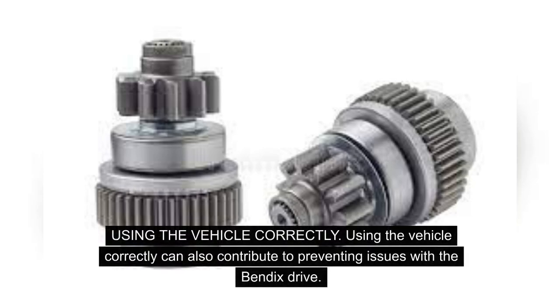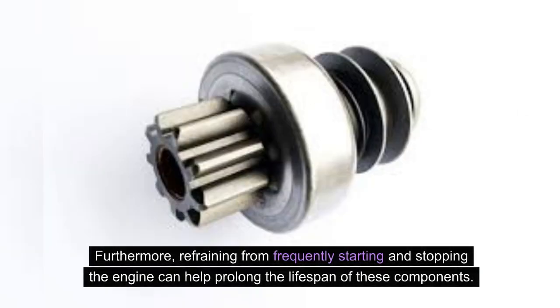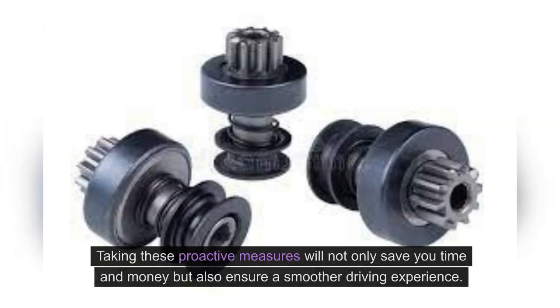Using the vehicle correctly can also contribute to preventing issues with the Bendix drive. Avoiding frequent short trips and ensuring the vehicle is warmed up before driving can reduce strain on the starter motor and Bendix drive. Furthermore, refraining from frequently starting and stopping the engine can help prolong the lifespan of these components. By staying on top of regular maintenance and using the vehicle correctly, you can significantly decrease the likelihood of encountering issues and ensure a smoother driving experience.